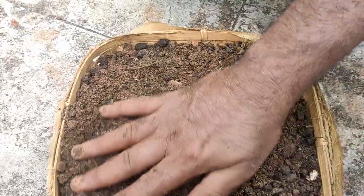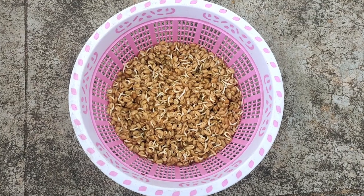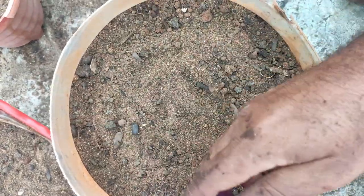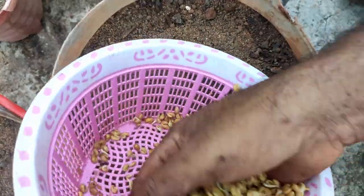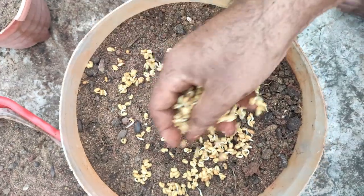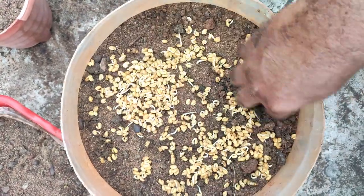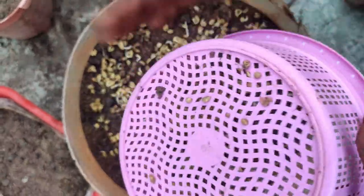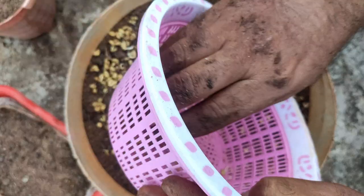The best results come from this method, and that is why we have to do it. We have to prepare the soil for a while and cut the soil for 24 hours.